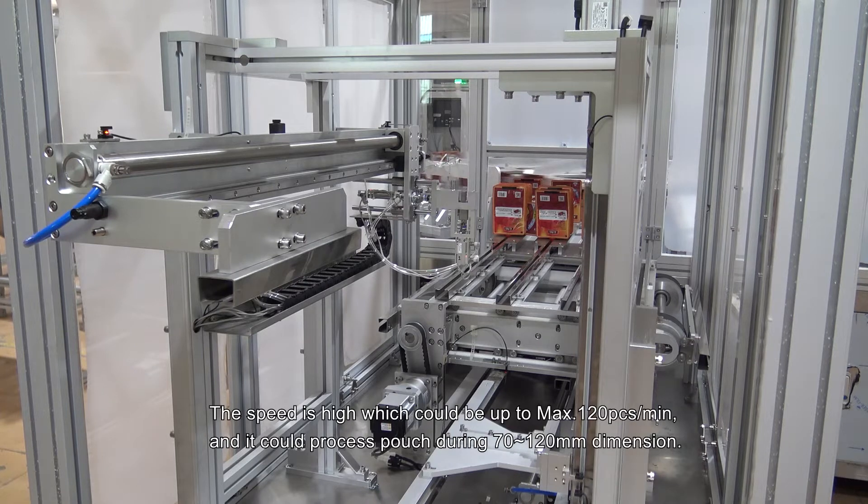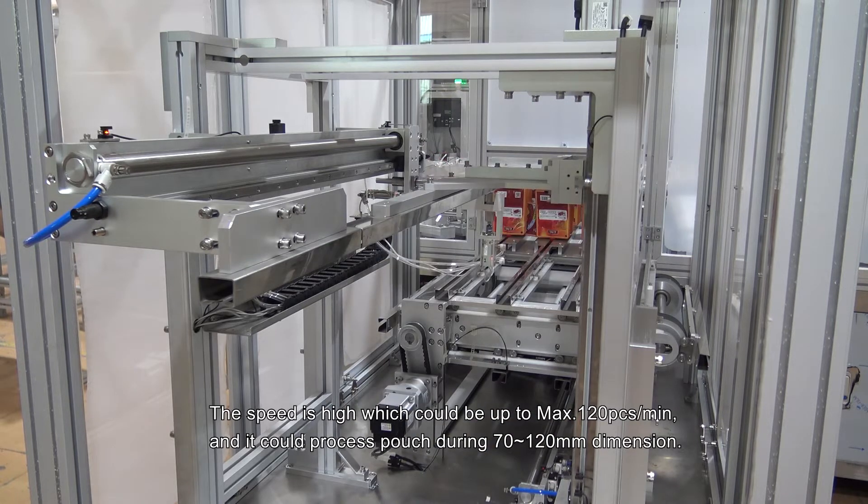The speed is high, capable of up to a maximum of 120 pieces per minute. It can process pouches in the 70 to 120 millimeter dimension range.